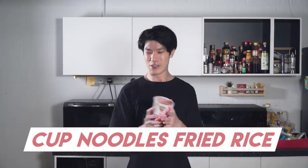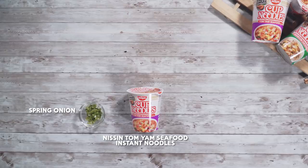Welcome to another episode of Eat Book Cooks. Today we'll be trying out a new viral recipe from Japan — it's Carb Noodles Fried Rice. I have no idea how it's gonna taste like, so let's get cooking.